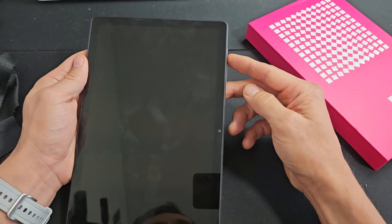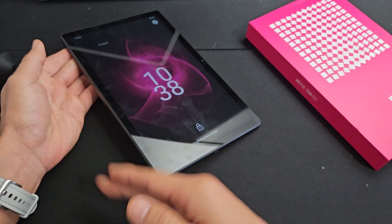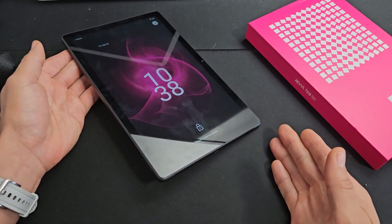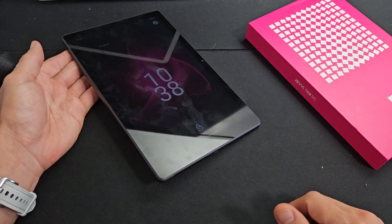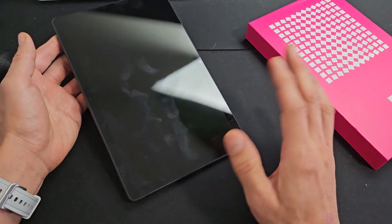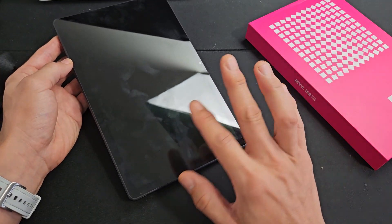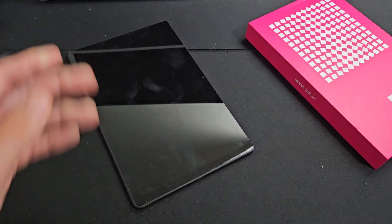If you still have a black screen, start from step one again and go through all steps up to the freezer method. Try it at least up to seven times. If you've tried every step at least seven times, I'd guess at least 60 to 70% of you should now have a working screen. Good luck!